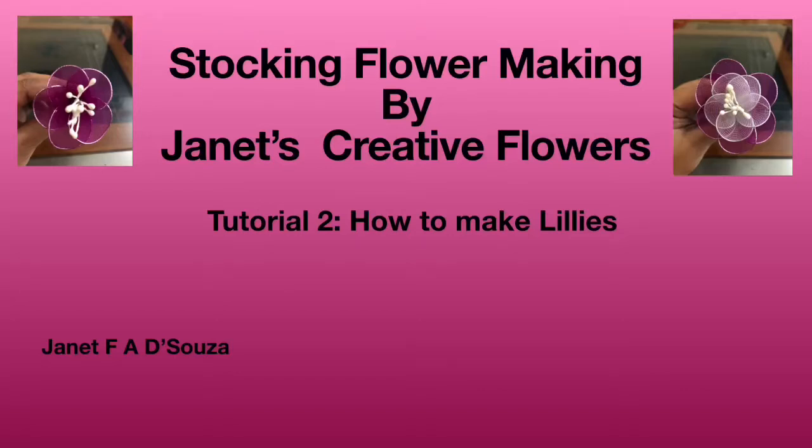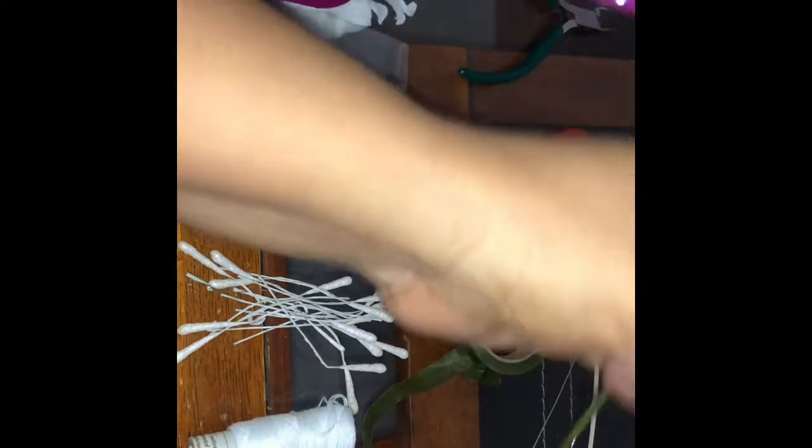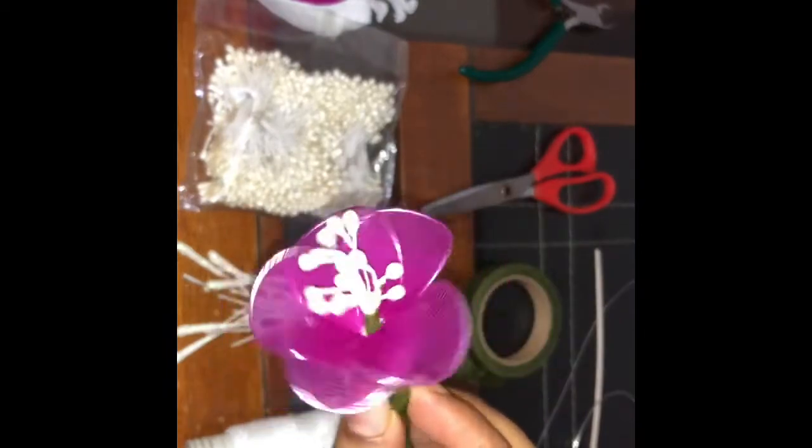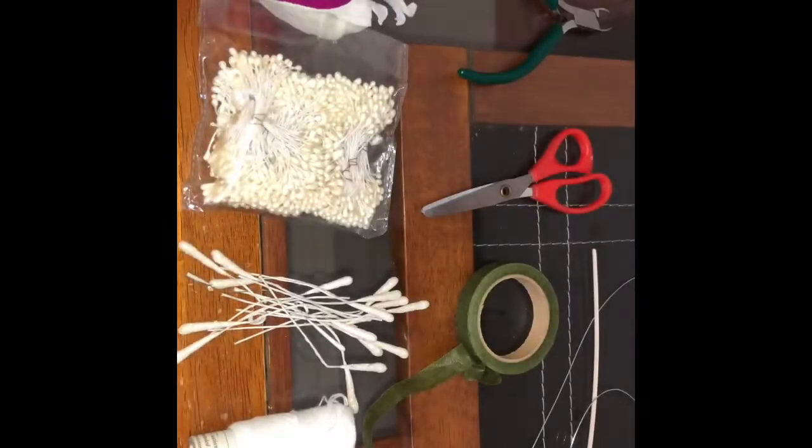Hello everyone and welcome to stocking flower making by Janet's Creative Flowers. In this tutorial we are going to learn how to make lilies — the single layered lily and the double layered lily. We are going to see how to make different types: a single layered lily, a double layered lily, and a zigzag lily or big lily.